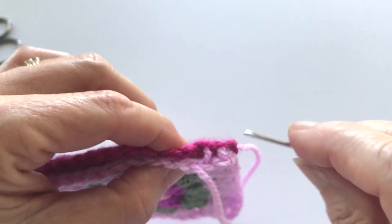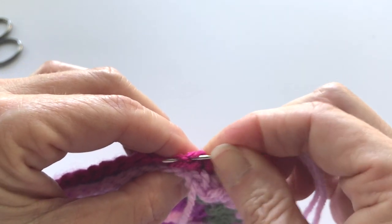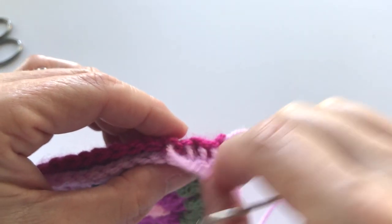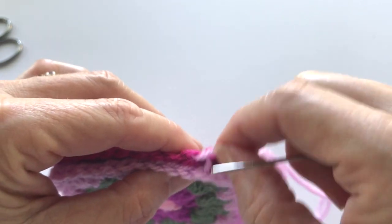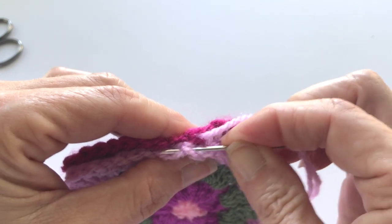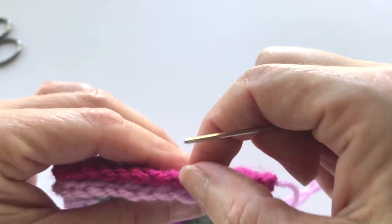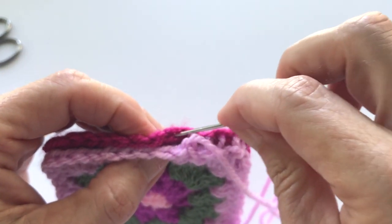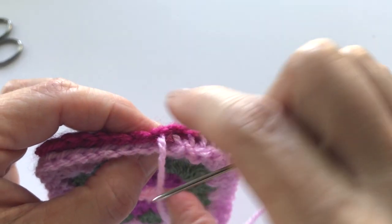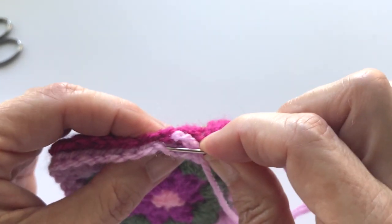I hope you can see this going right into the center. That one's going to probably show through a little bit, but I'll leave it so you can see what I'm talking about. You just keep going back and forth — you will get very fast with this. Trying to do it on camera slows me down a little bit, but you will find this very easy and you'll get a rhythm with it.